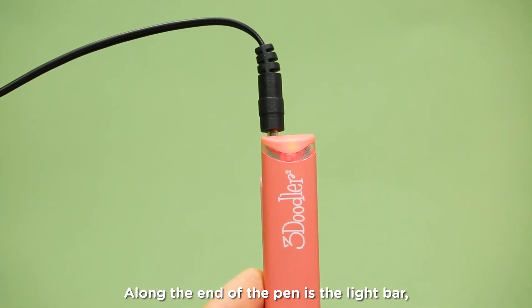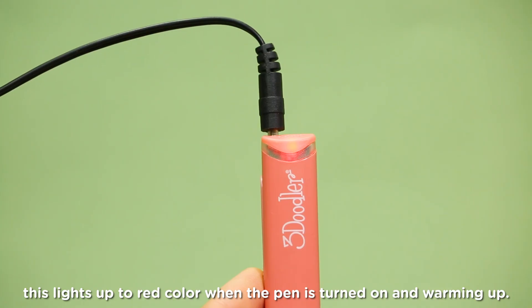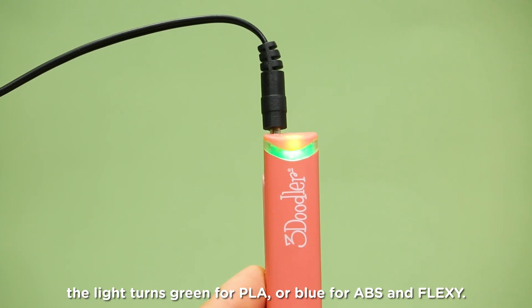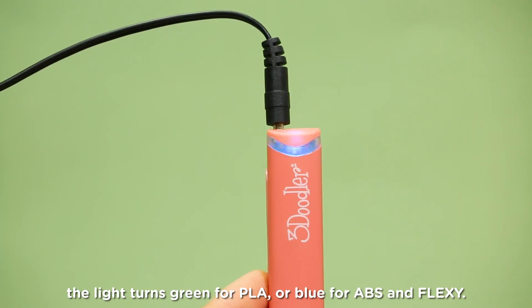Along the end of the pen is the light bar. This lights up red when the pen is turned on and warming up — wait for about one minute. When the pen is ready for doodling, the light turns green for PLA or blue for ABS and Flexi.